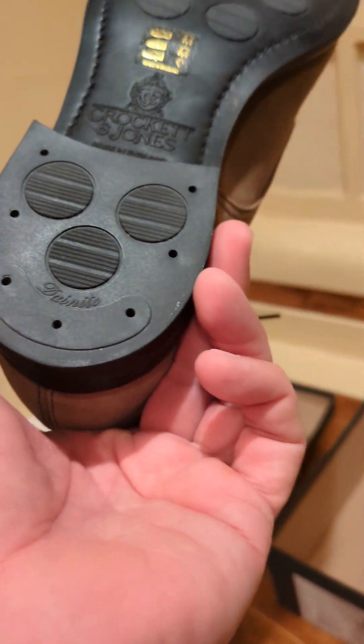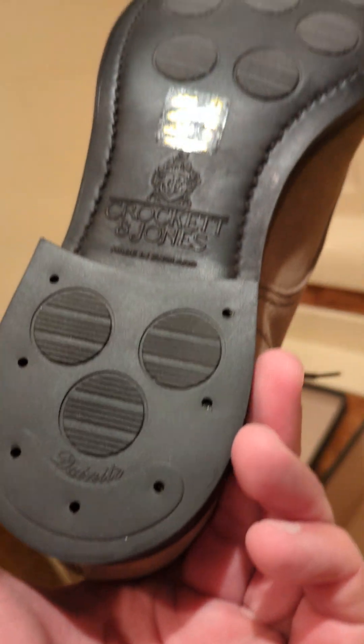One thing I've noticed — I believe this is the Day Night model, yes, the Day Night City. Let me get the other one out of the shoe bag.